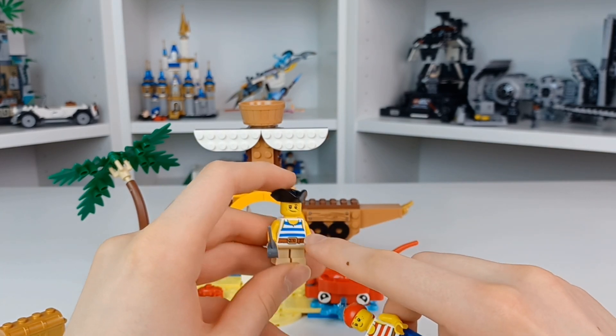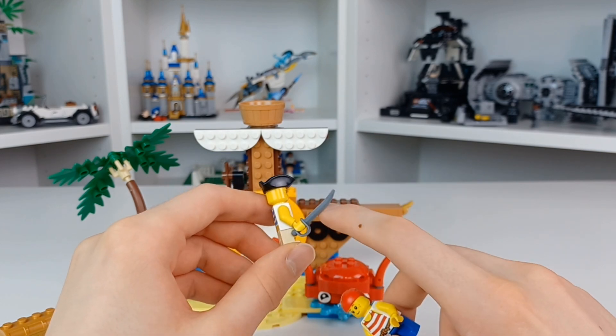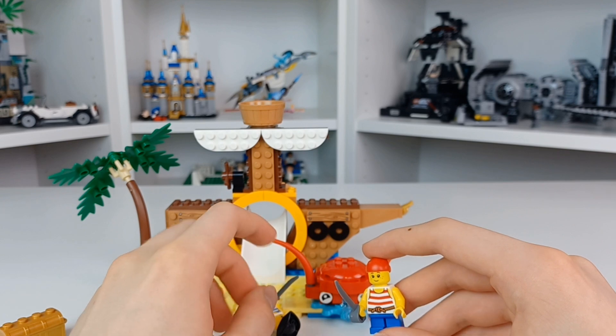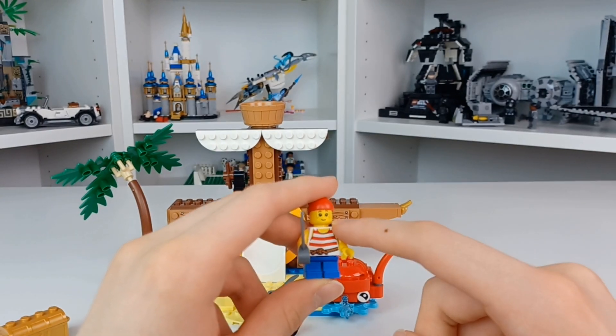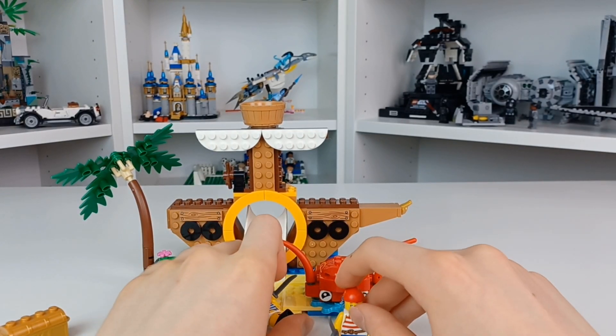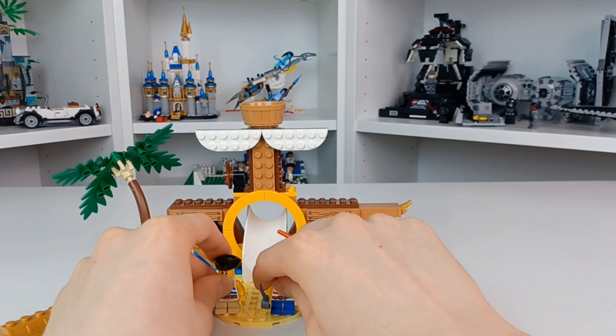Taking a quick look at the figures — on the left hand side I love this very swashbuckling feel with the blue and white, just a little kid's face, a tricorner hat I believe they're called, and a cutlass. Then our second figure has a red bandana going with the red shirt, and again just a cutlass and basic mini legs.